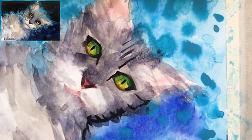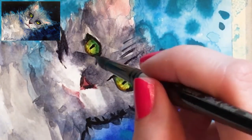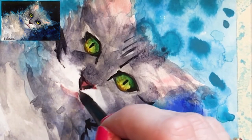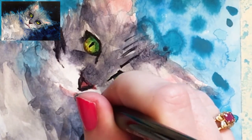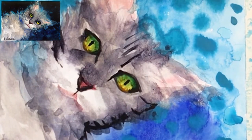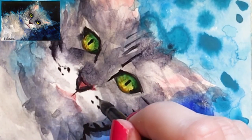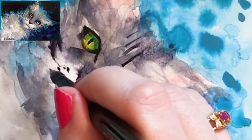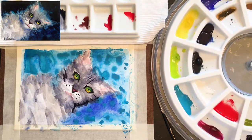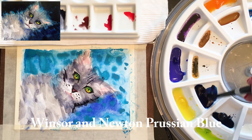Just putting some marks and gesture lines here — I want this cat to feel expressive. When you're doing your own painting, you'll have your own idea of the feeling you want yours to have.